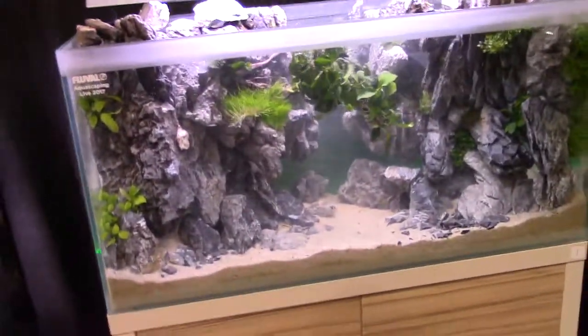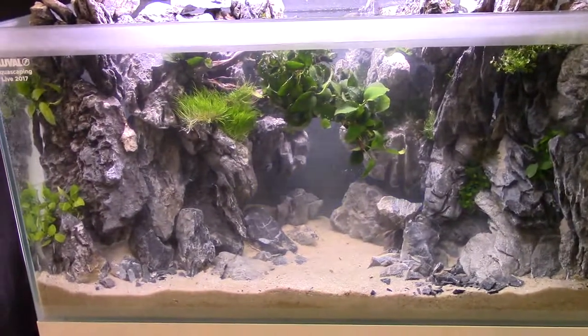Over here, this tank's got to weigh like a thousand pounds with all these rocks used. They've got the multicolored lights in the background.